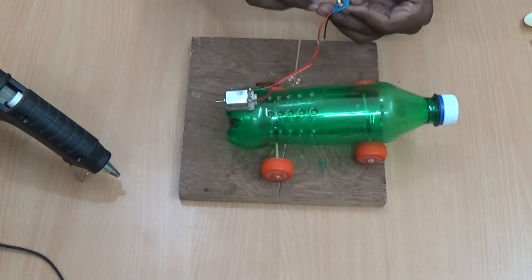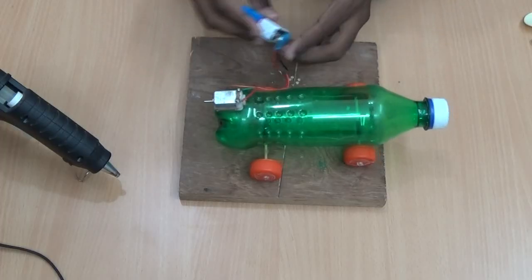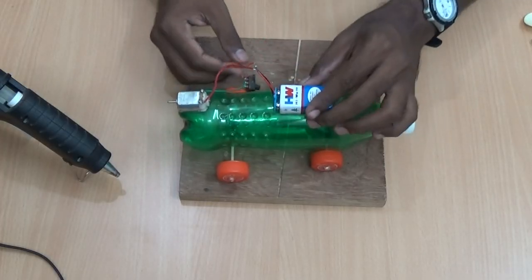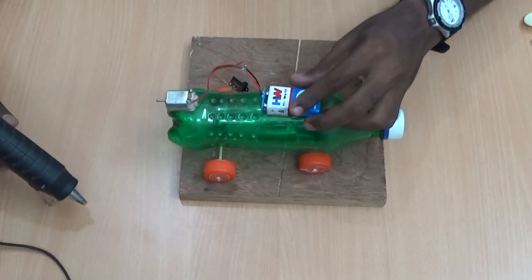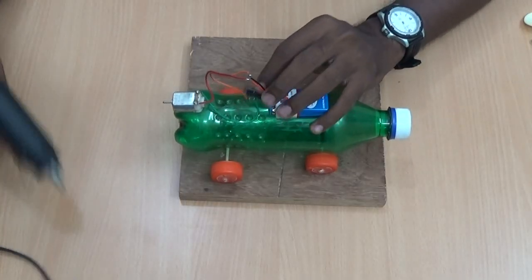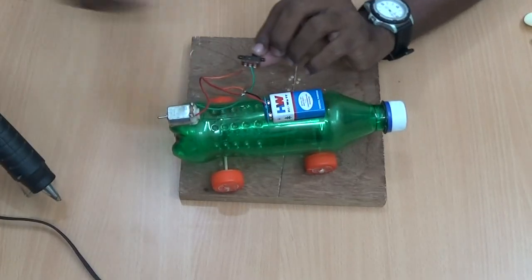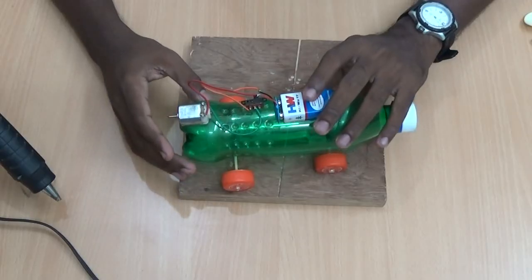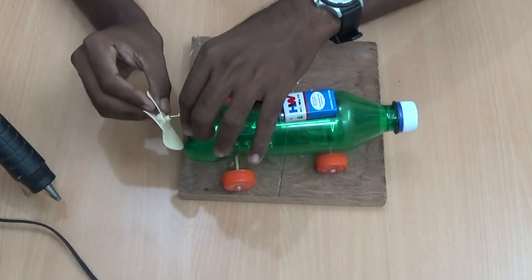Now I am going to connect the battery. I am also going to place it here. Wait for some time and connect the propeller.